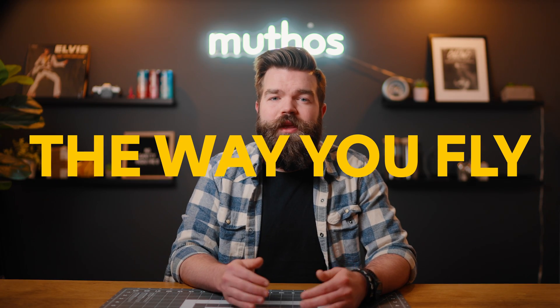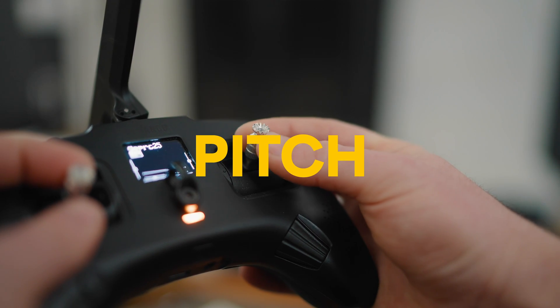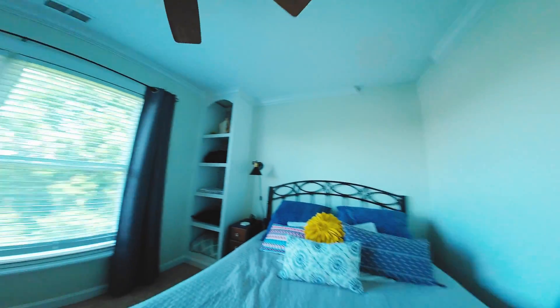First things first — the way you fly. You should not control the speed of your drone with your throttle. I know that sounds kind of backwards, but you want to control the speed of your drone with your pitch. If you're controlling the speed of your drone with the throttle, it will give it a bouncing effect since you are only telling your drone how fast to spin the motors.